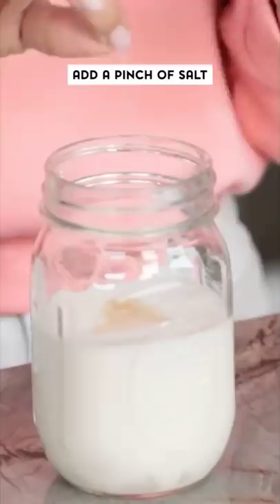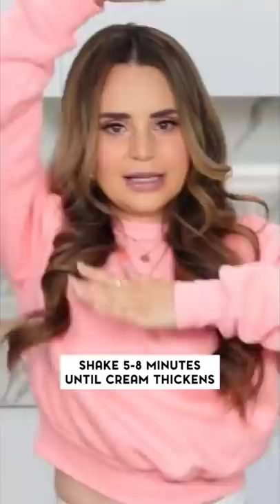The first recipe we're gonna try is called mason jar ice cream. Today I'm making cookies and cream. The ingredients are heavy cream, sugar, vanilla extract, and a pinch of salt. Now we're just gonna put on the lid and shake your mason jar for five to eight minutes. You'll know when to stop when it changes in consistency.